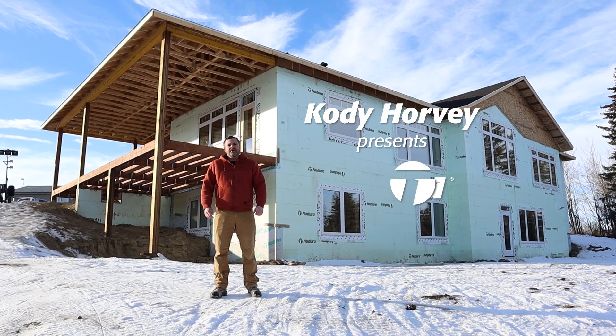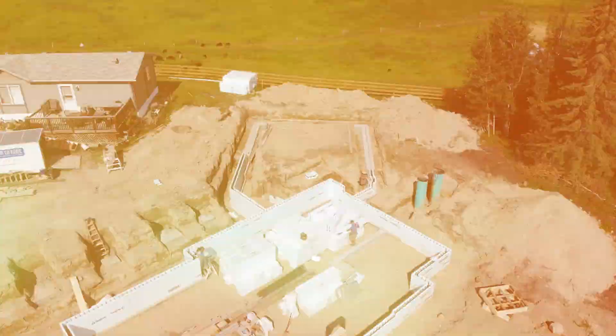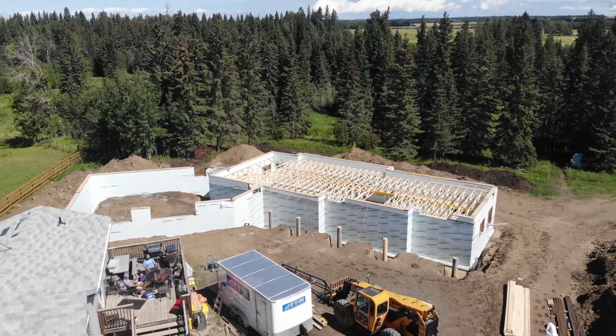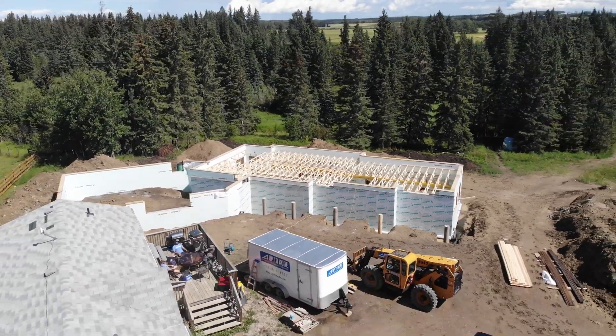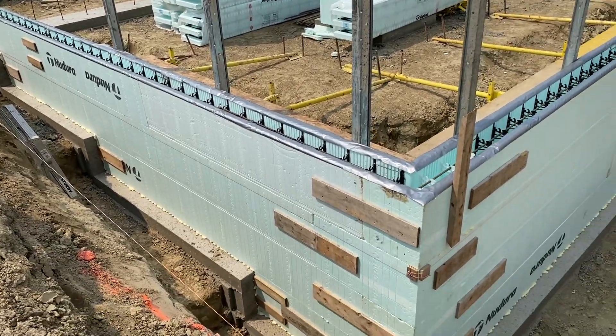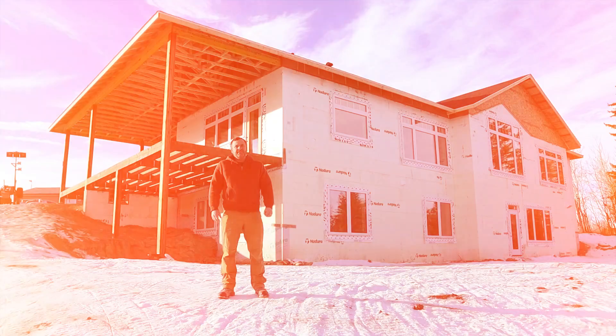Behind me is a house being constructed with Nadura's insulated concrete forms — ICF for short. Most people have a general idea of what ICF is, but not always 100% sure. Simply put, it's those foam blocks that are hollow, you stack them up like Lego and fill them with concrete. That's what ICF is.